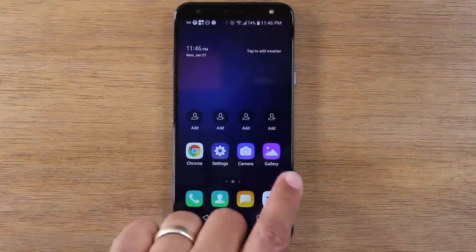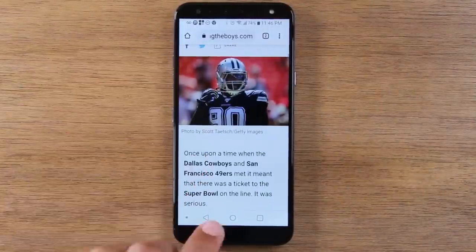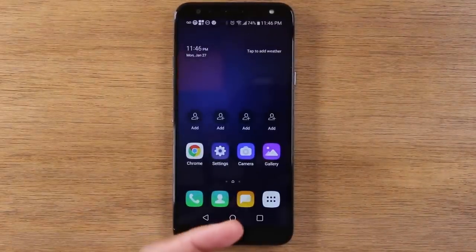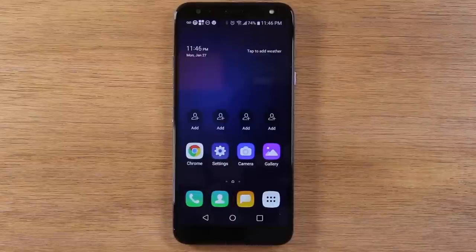So these are applications here. If I go to Google Chrome, which is the internet, and I want to go back to that main screen, I simply hit this home button, and that's going to take me back home. So really easy — that's how the home button works. No matter what you're doing, if you tap on that little circle, it takes you back to this main screen.